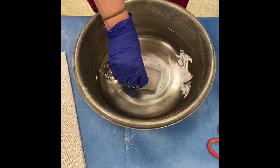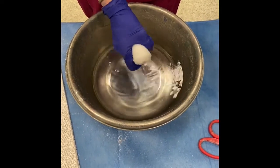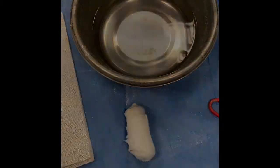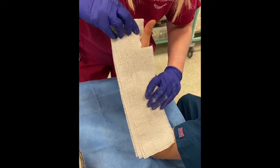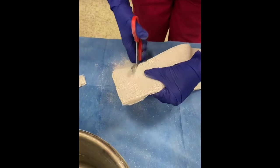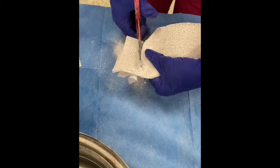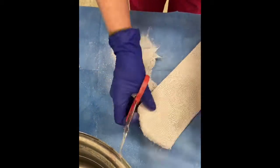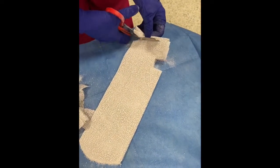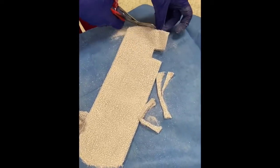Once the back slab has been applied it is held in place with a gauze bandage, and it's often easier to soak this first as it makes handling smoother. The back slab is then fitted to the forearm, measured, and final adjustments can be made to make sure that the fit is optimal. A slightly more advanced technique is to round the edges, as this will make it more comfortable later — both at the elbow end and around the hand where often the back slab ends up quite bulky at the knuckles.